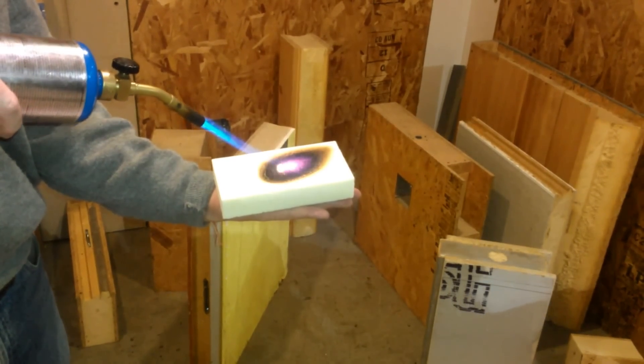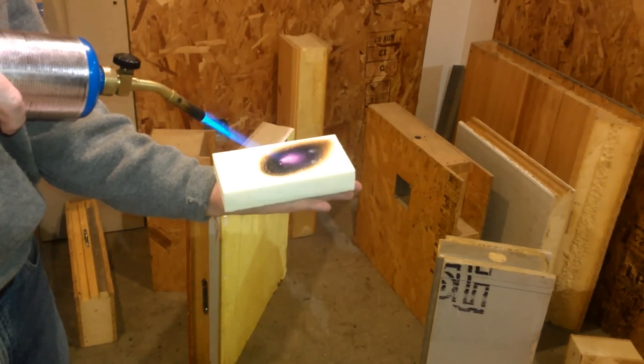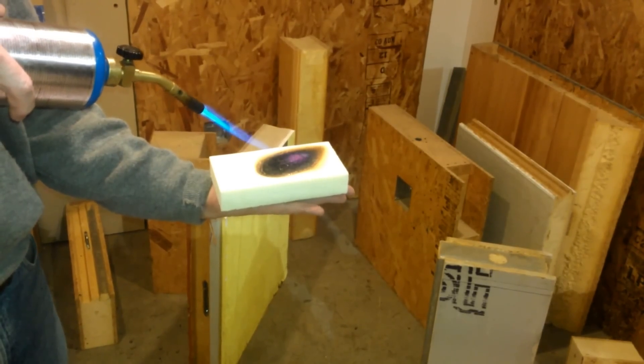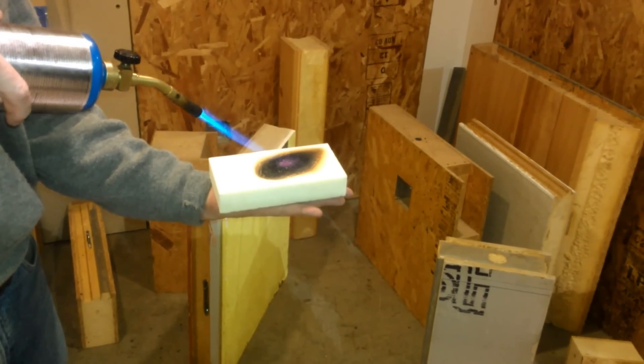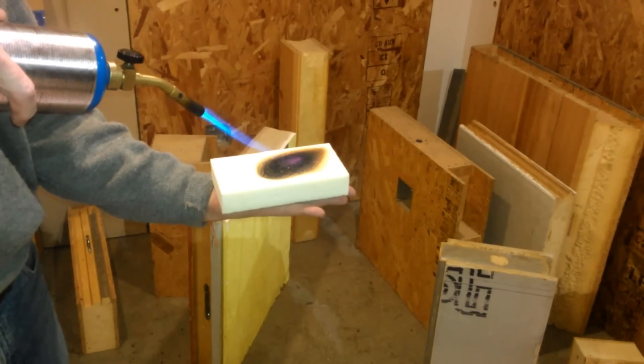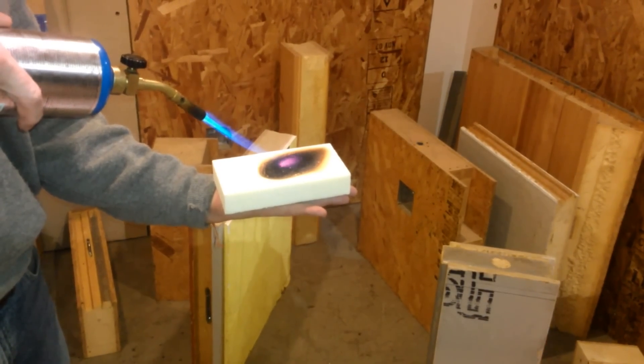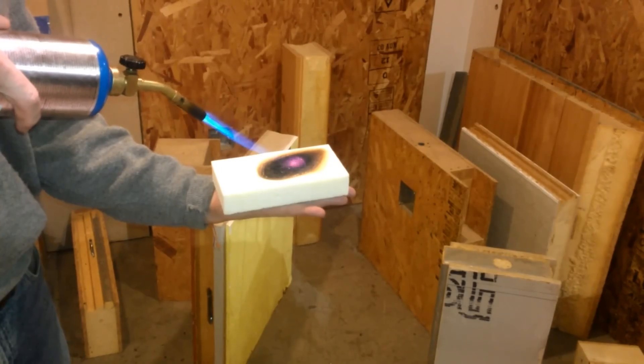It flashes initially, then it seals itself off. My hand is being protected by one inch of insulation — or less — against 3,600 degrees.